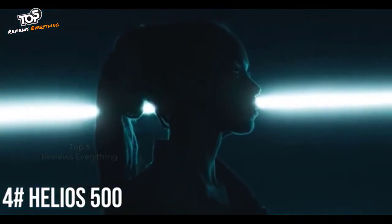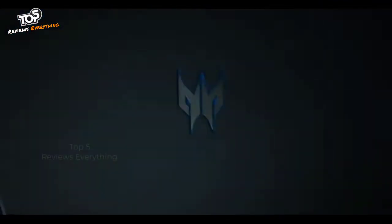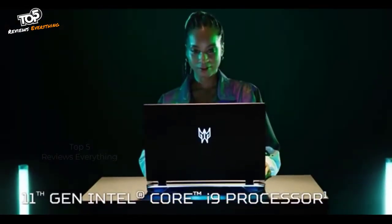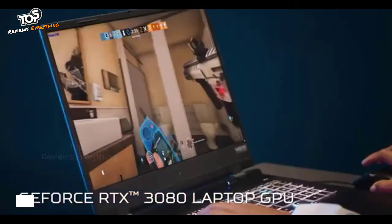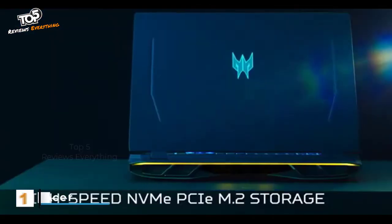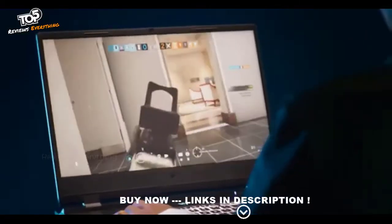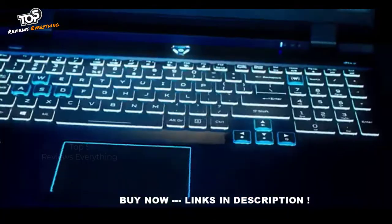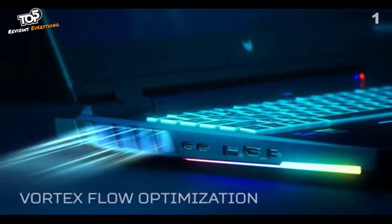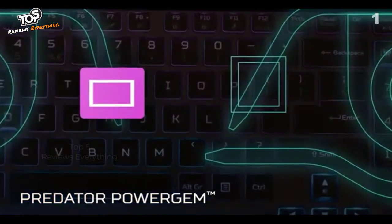The new Predator Helios 500 has arrived and it delivers on every level. Within its neon-hued chassis, the beast stirs with an overclockable 11th Gen Intel Core i9 processor, NVIDIA GeForce RTX 3080, up to 64GB of 3200MHz DDR4 RAM, and heaps of high-speed NVMe PCIe M.2 storage. High-end hardware needs extreme cooling to support it, which is why they've added their 5th Gen Aeroblade 3D fan technology, Vortex Flow Optimization, and the CPU Cooling Predator Power Gem.